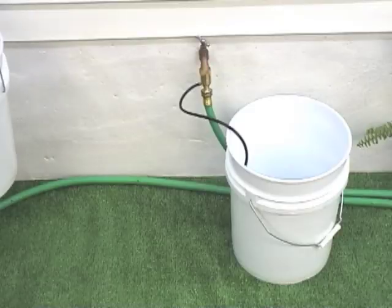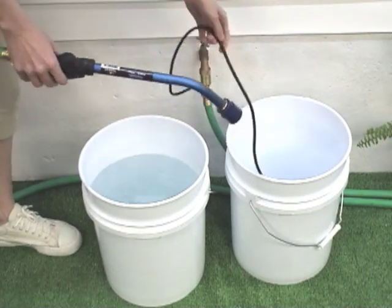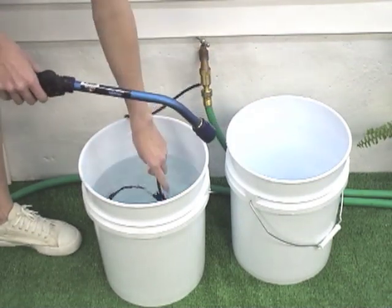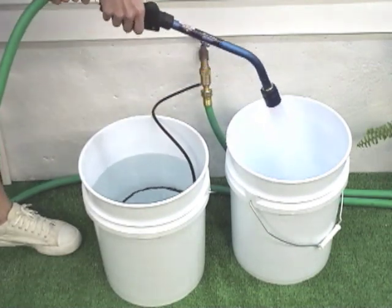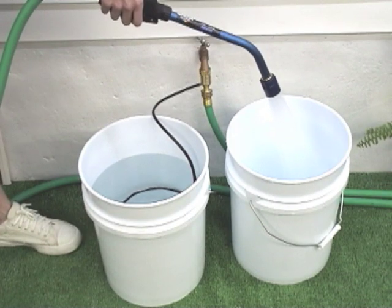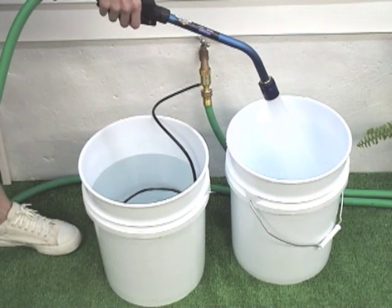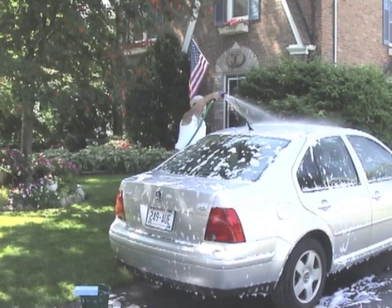Detach your Siphonject from your faucet when you are finished. The final step of each use is to flush the Siphonject. With the water still running through the garden hose, remove the suction tube from the concentrated solution bucket and place it in a container with clean water for a few minutes. This will flush out excess concentrate and keep your Siphonject accurate and efficient year after year.